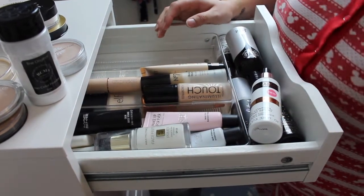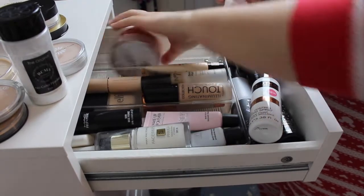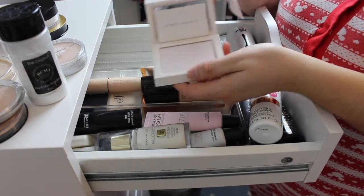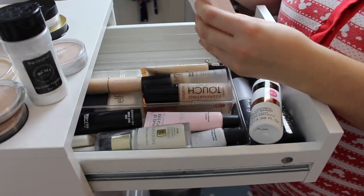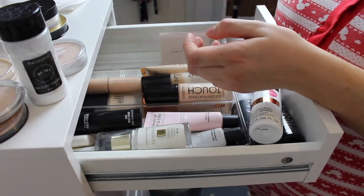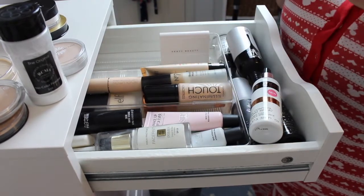Some of these have leaked so I'm going to need to give them a bit of a wipe. Next thing I'm going to go for is this Fenty Beauty one — the little pink universal powder. I'm obviously 100% keeping this; it's actually a really nice powder. That can go just there — stands up quite nicely.